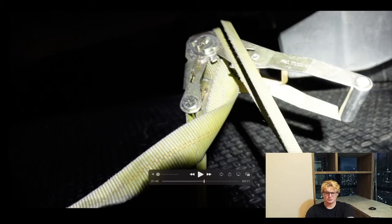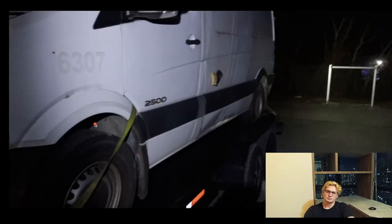You will need these larger ratchet straps. Don't try and get away with those small ones. Once you strap it down, you will need to put a lot of stress on these straps, so I would say this is the minimum size strap you can get away with.